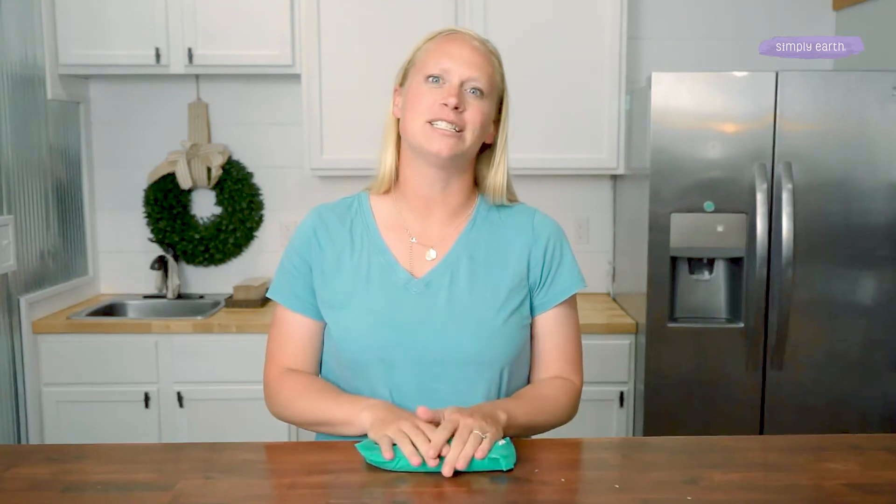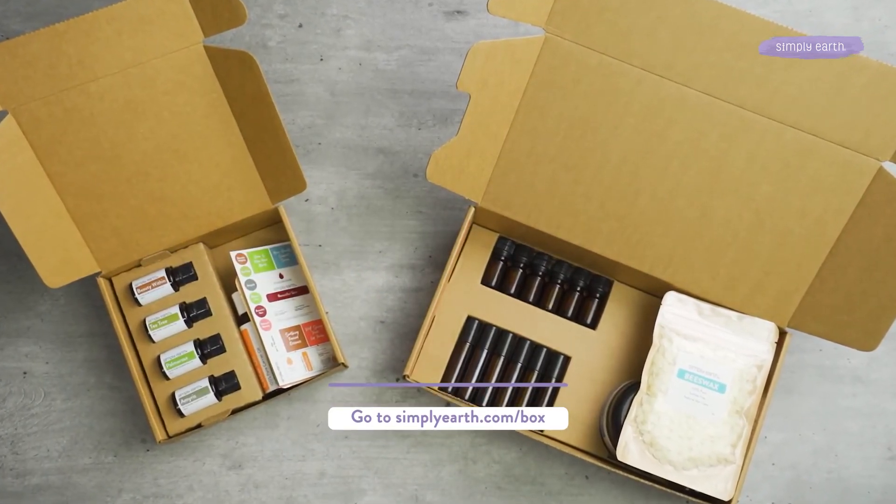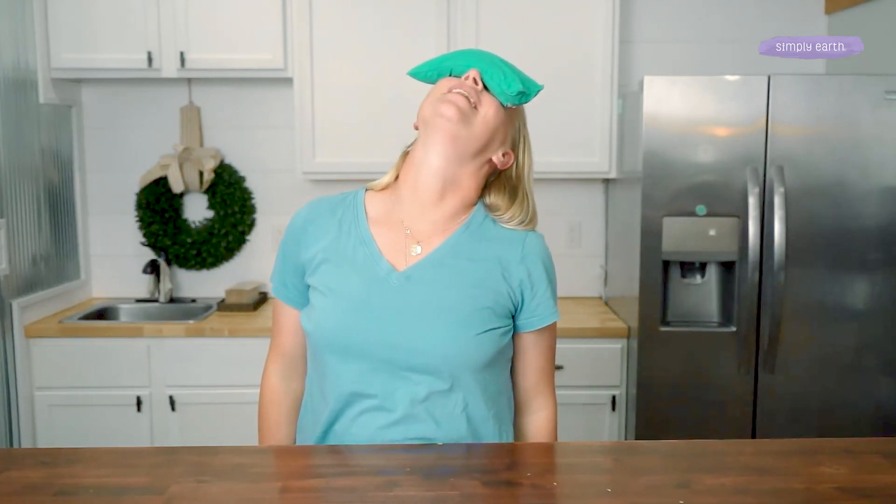I would love to see your creations. Post your work on social media using hashtag I Made This and tag Simply Earth so we can see it. Go to simplyearth.com/box so you can make really fun recipes using essential oils, just like this pillow, for a more natural lifestyle. Go make it!